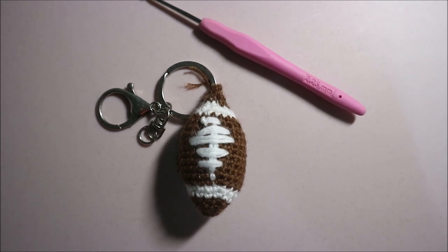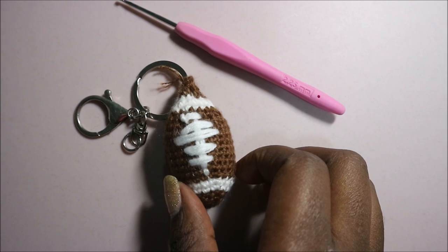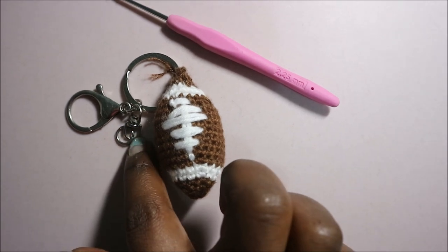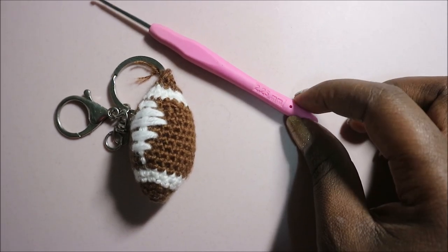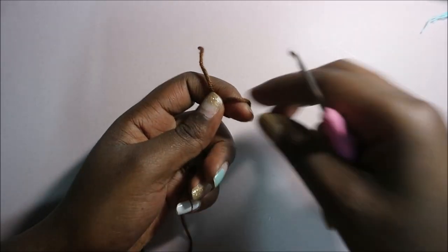Hello guys, welcome back to my channel! Today we're going to make this very cute football keychain. What you're going to need is a keyring, brown yarn, white yarn, and a crochet hook which is 2.25 millimeters. So let's get started.